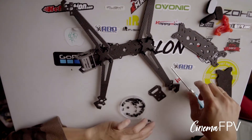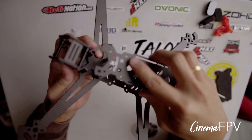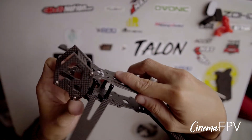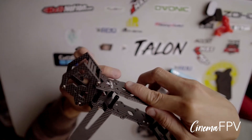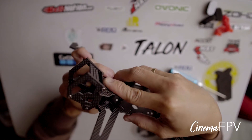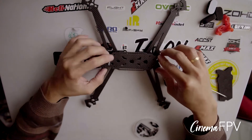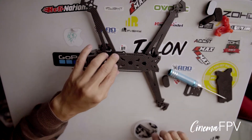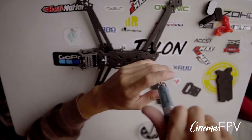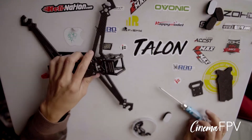Actually it's easy. Actually this one is easier to build.